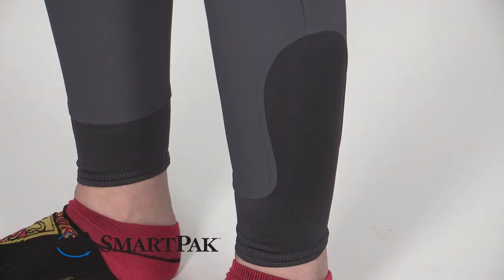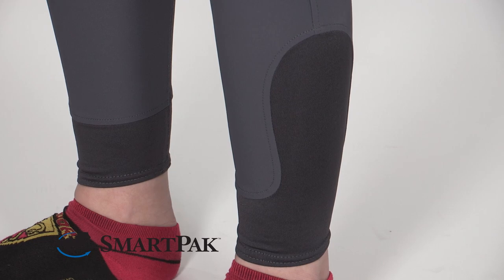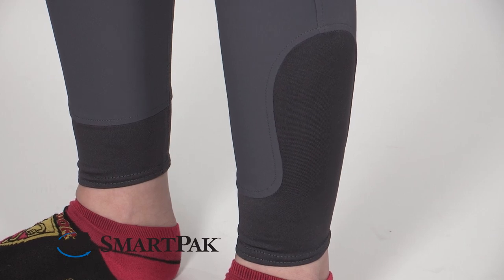I just throw them in the wash on cold with all my other breeches and hang to dry. I find that these breeches run true to size — I wear a 26 regular in all my other breeches, and that's what I got in these, and they fit perfectly.